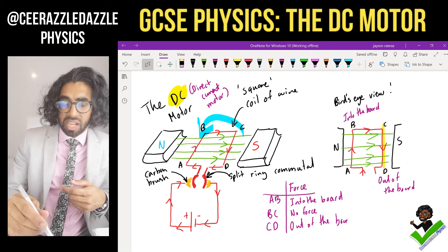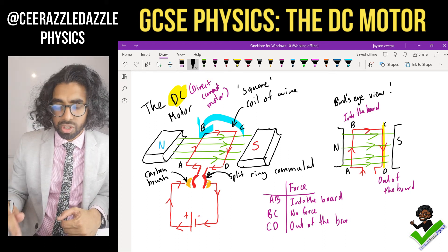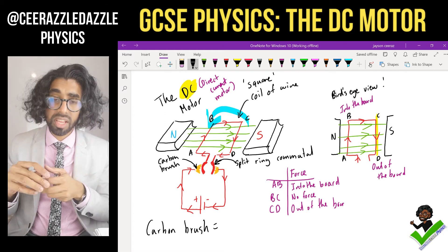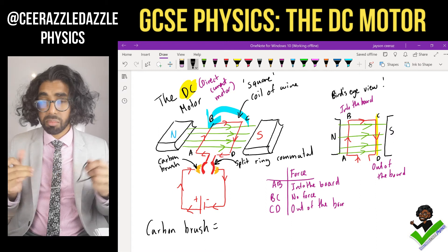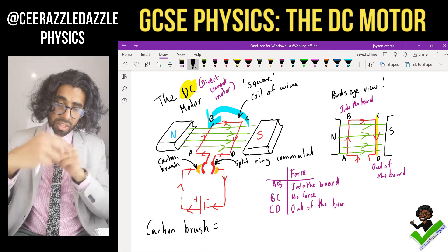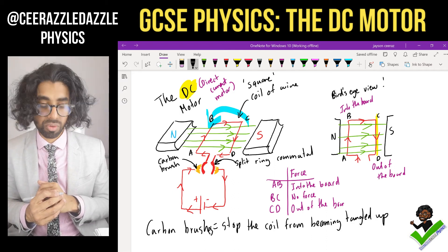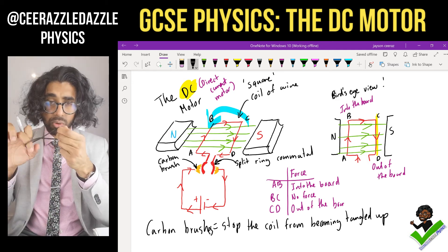Why do we have the carbon brush? The reason it's a brush and not soldered together is so that when the coil rotates it doesn't get tangled up. If you'd soldered the connections together the whole thing would become tangled. So the carbon brushes stop the coil from becoming tangled up.